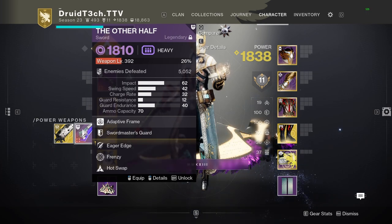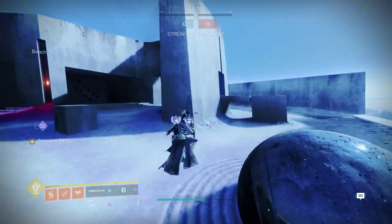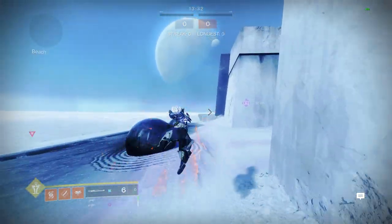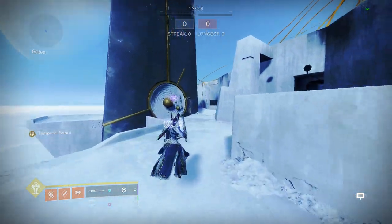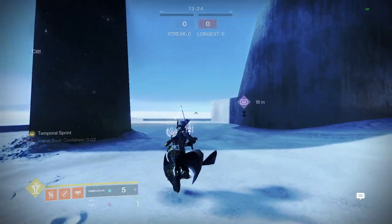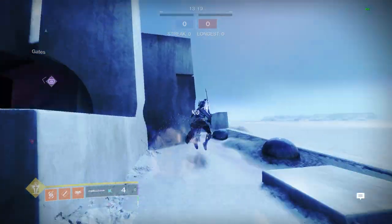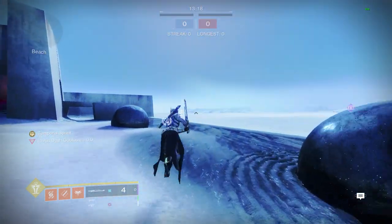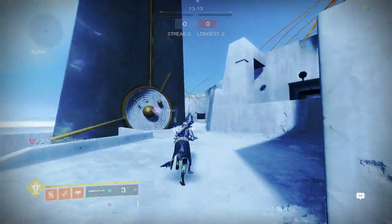The more ammo you have the more sword skates you can do. We're doing our burst skate and an Icarus dash, so with a sword skate what you're doing is swing, Icarus dash, and burst. It's pretty much a swing plus Icarus dash type deal.